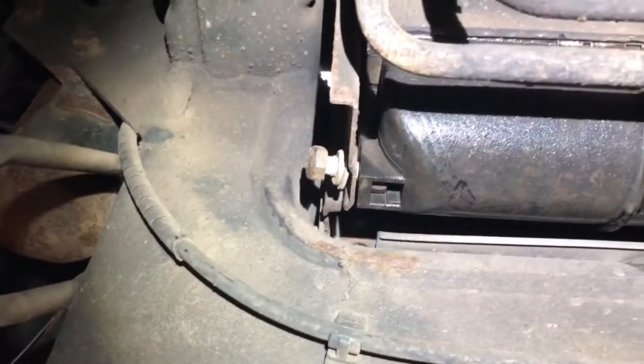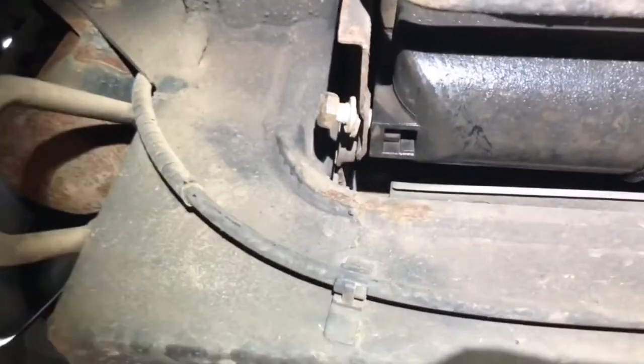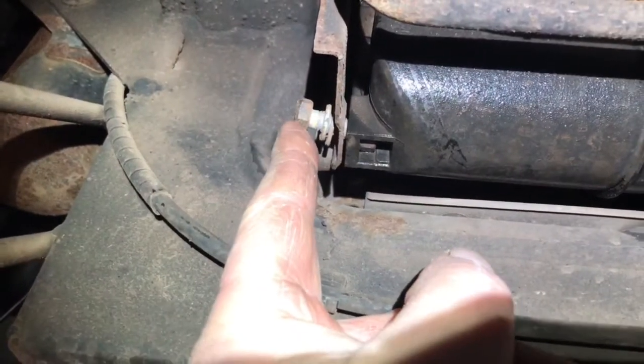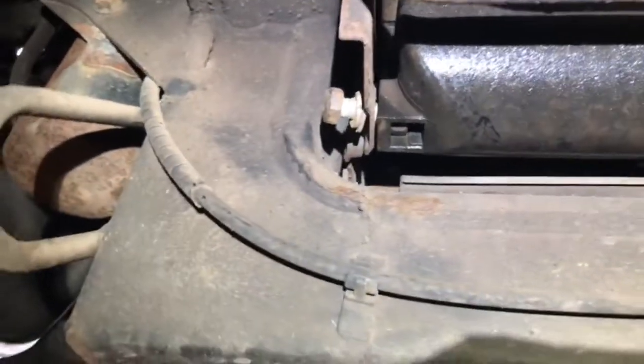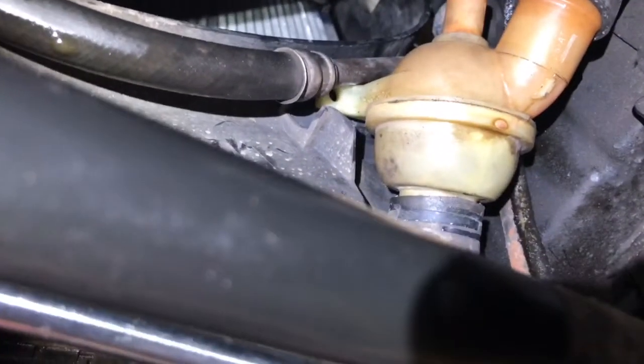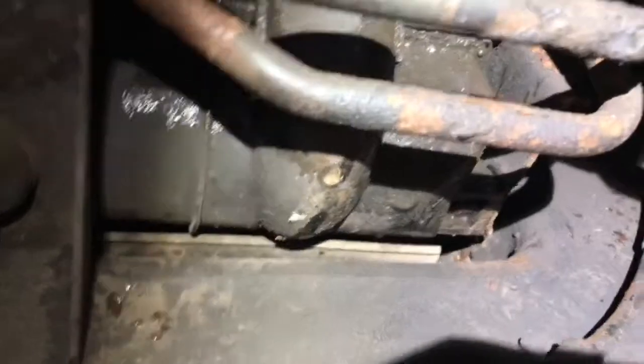You can see the bottom of the radiator here, and there's one of the bolts on this side. Just take those out either side. Disconnect your bottom hoses. Slide the whole lot out. It's pretty straightforward.